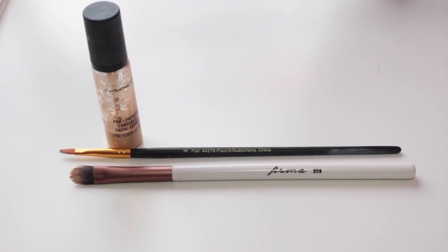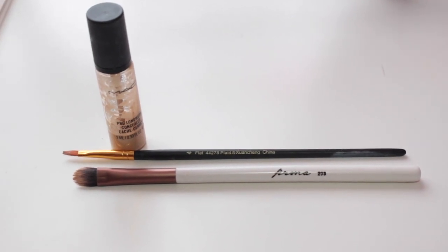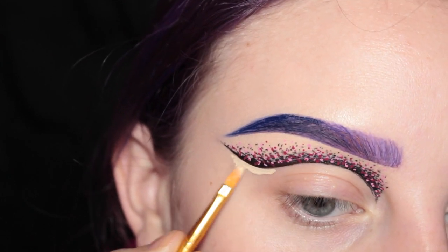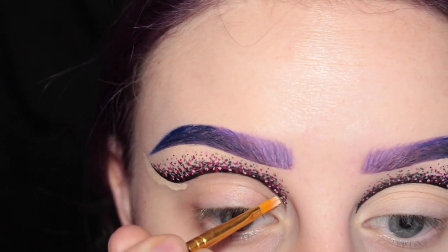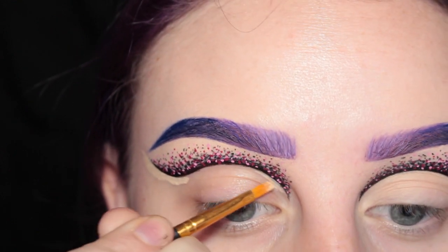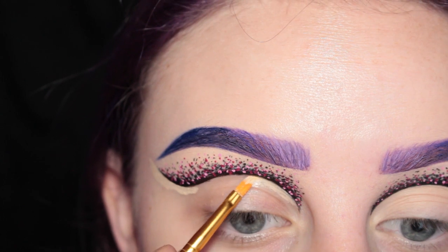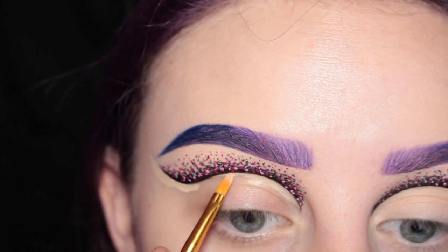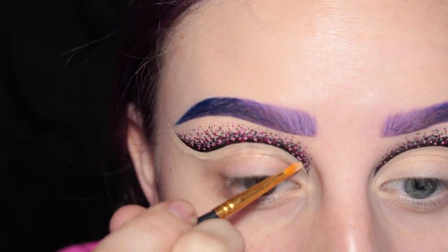Now I'm going in with my MAC Pro Longwear Concealer with a paintbrush and my Firma Beauty 203 brush, and I am cleaning up the cut crease. Since I didn't put a primer on my lids today, I'm going to take this all over my lid after I clean up the crease.